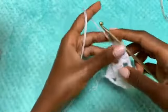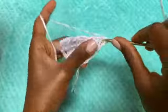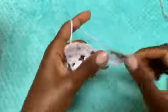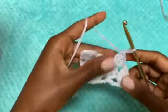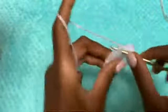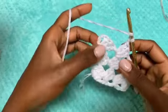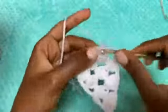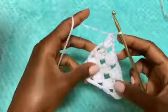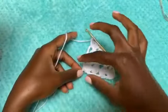We start every row with a chain of four, which counts as a double crochet, chain one, then turn your work and double crochet three times in the very first space. Chain one, go into the next chain one space with three double crochets. Chain one, go into the next space with three double crochets. Chain one, go into the last chain one space with three double crochets. Then we end every row with chain one and one last double crochet in that same space. That's how we create this diagonal line.